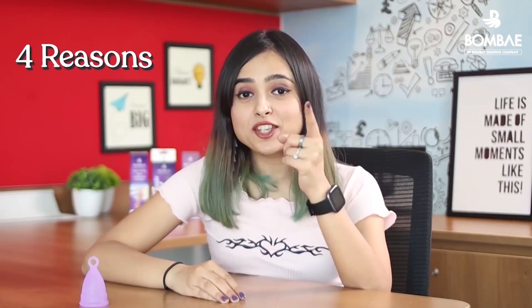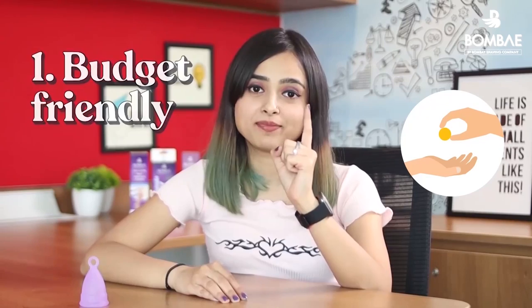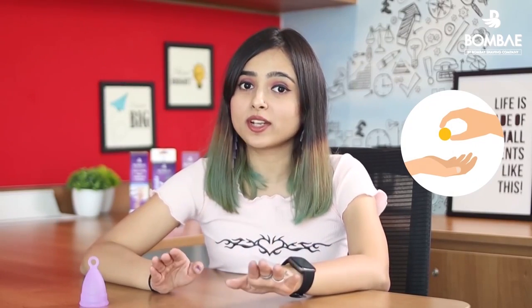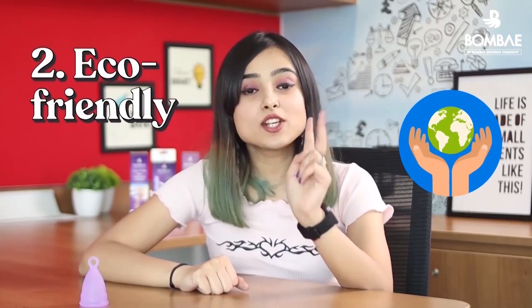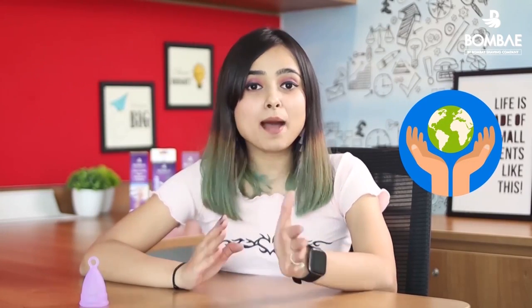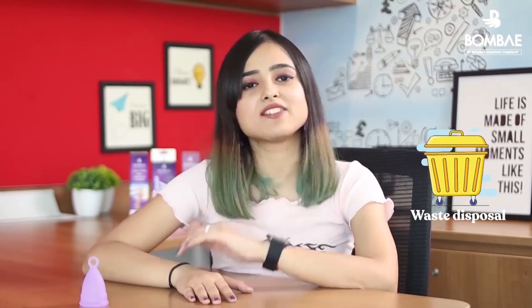Here are 4 reasons why you should say yes to the cup. First, it is budget friendly — it doesn't burn a hole in your pocket and lasts up to 10 years. Second, it is eco-friendly. Pads and tampons lead to a lot of wastage, whereas a cup is safer for the environment.